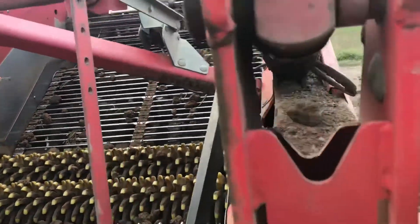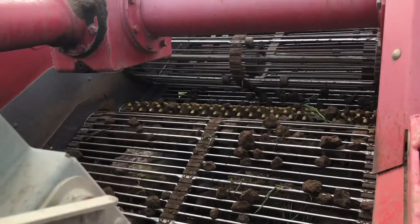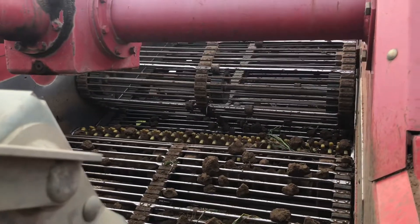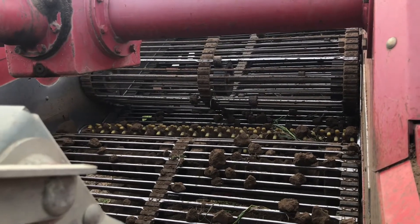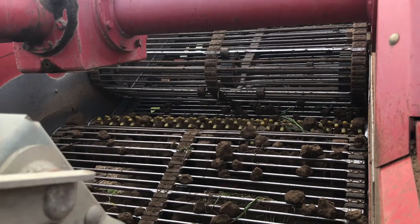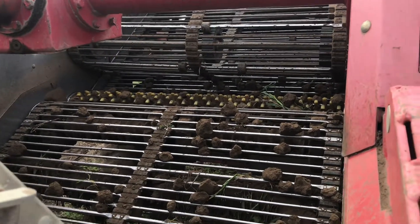The web goes up fairly fast, and the web on top - I can control that to make it go faster or slower. On this lighter soil it's hardly moving at all. What that does is the two webs rubbing on top of one another breaks some of the clods up.